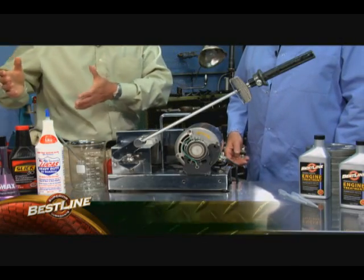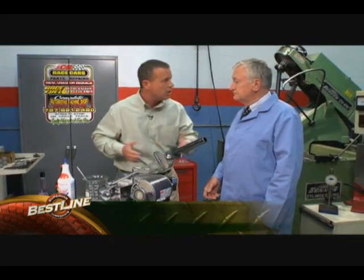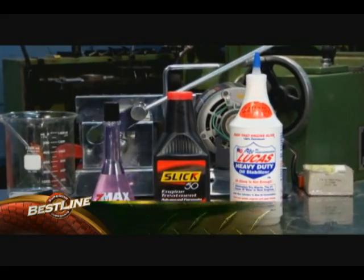I'm here with the founder of Bestline Lubricants, Ron Sloan. What we are going to do here on this table today is unbelievable. We have taken a lubricity tester that all of the lubrication companies use. These are top selling products, and they claim to do basically three things: reduce heat, friction, and wear. We're going to put them to the test today. Are you ready to take Bestline against all three of these? Absolutely. Let's do it.